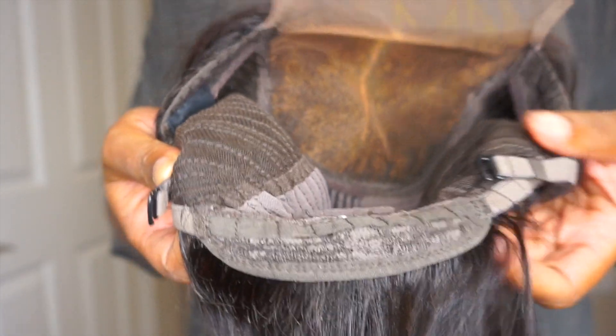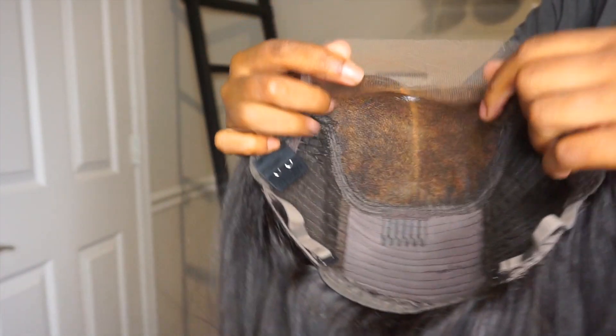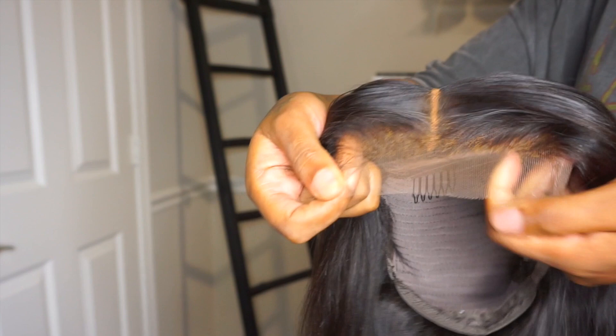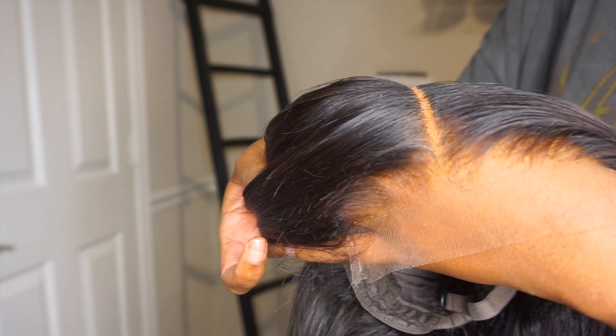It's also 12 inches. This wig did come pre-plucked, but I went in and plucked the hairline some more, and I also bleached the knots — it did not come bleached. I also went ahead and cut this wig shorter. I'm just loving the way short bobs are looking these days, so that's basically what I'm doing.